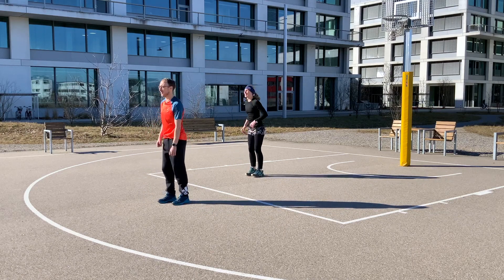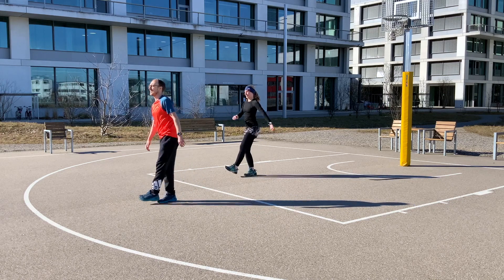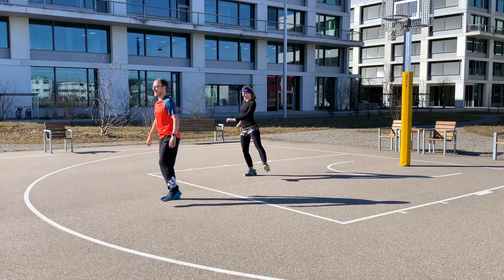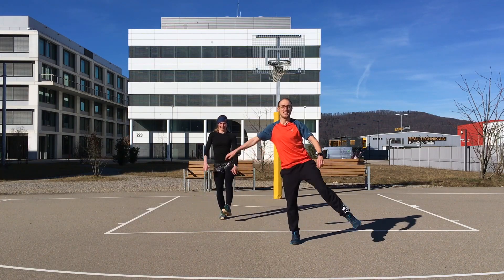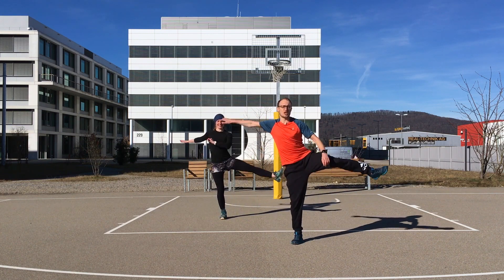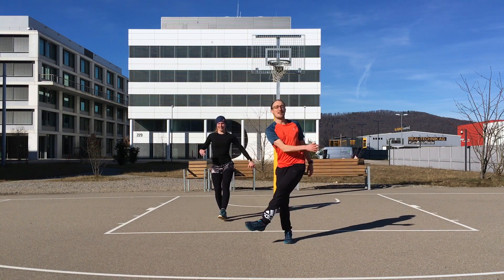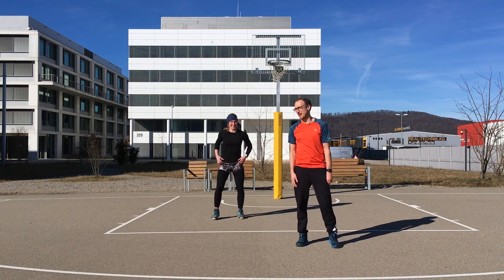Change sides to the other foot. Again, start with slow controlled movement and a small range of motion, then get bigger and higher. Do it with a full range of motion — three, two, one. Perfect, great.